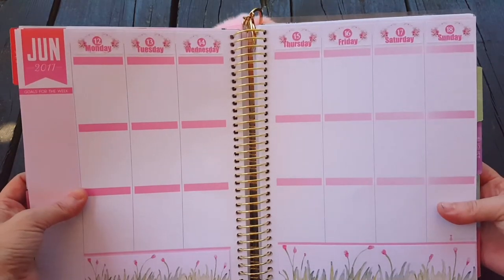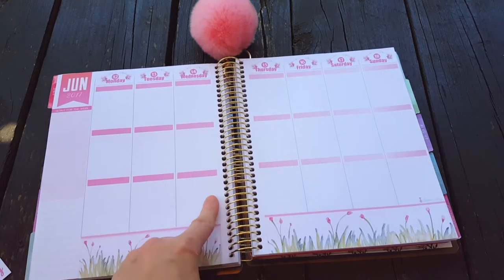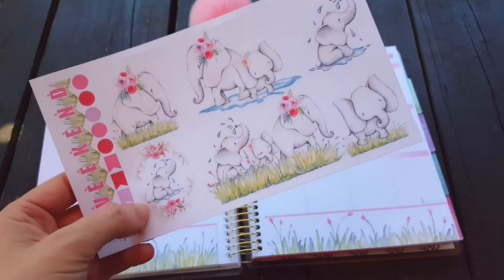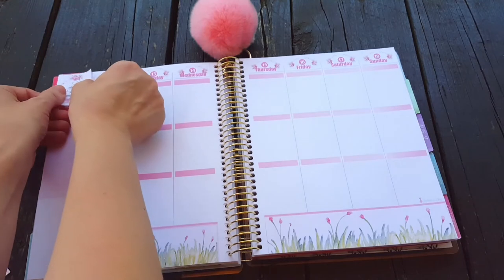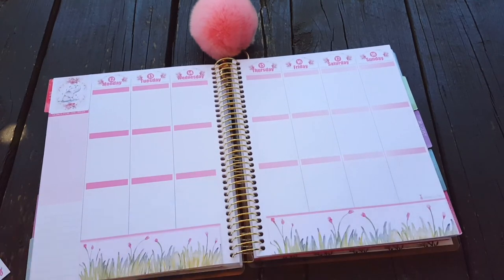I'll bring it a little closer so you can see. Usually I put the full boxes in the center but I think I'm going to put them on the bottom, put the lists of what to do on the top, and then in the middle I'll do random stuff — switch it up a little bit. This little elephant with the circle around it is different than the rest of the boxes, so I think I'm going to put it over top of June. That looks cute up there.